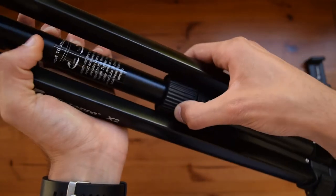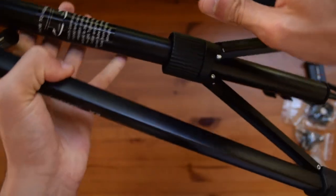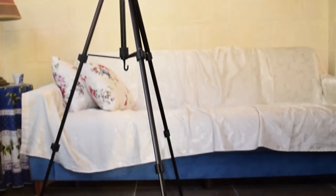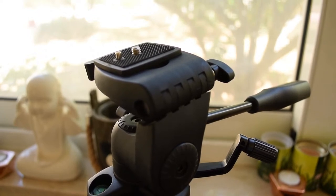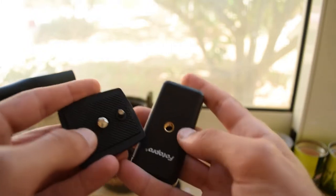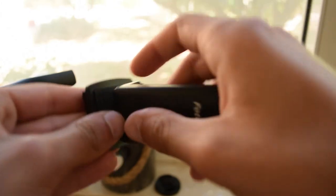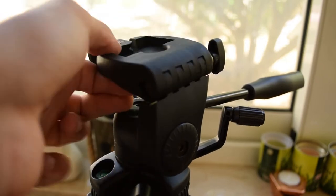All you need to do is unlock it and the legs will pop out. To mount the phone holder, first pop off the quick release plate, then screw the phone holder thread onto the quick release plate. Either way you do it, you can always adjust it because the head itself can tilt as mentioned before.